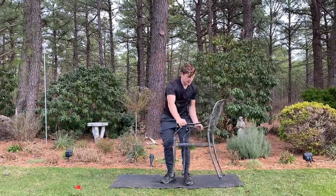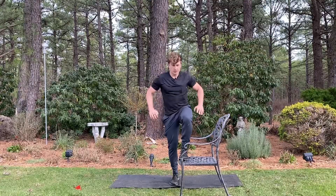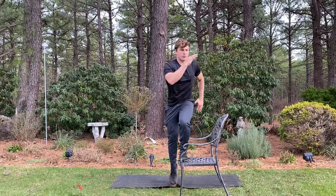From the front perspective, it's going to look like this. So I'm here — rotate into the lead hip, pull this knee slightly in, push through, get long.